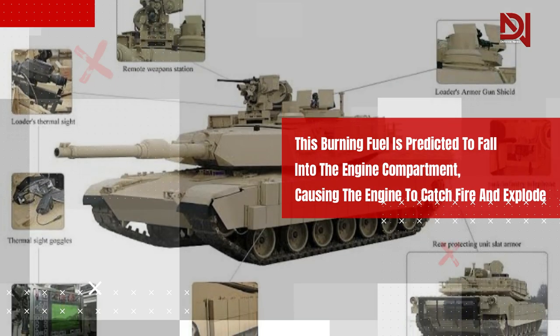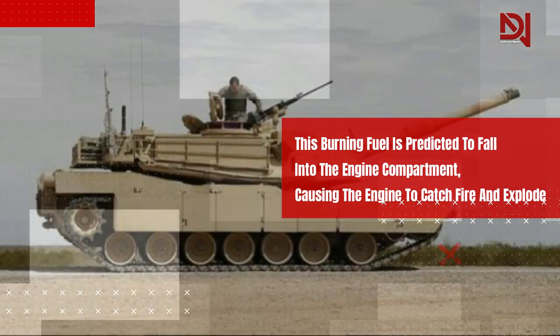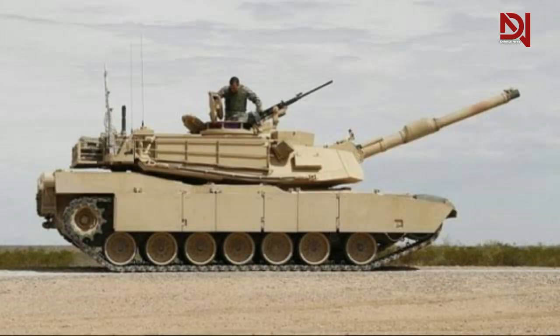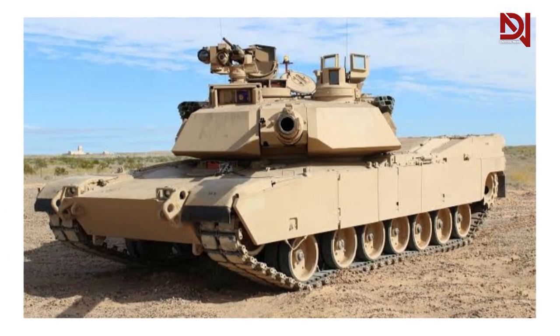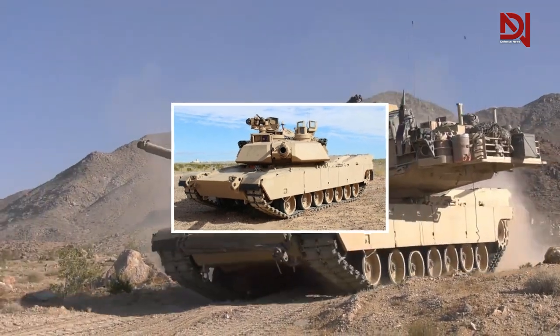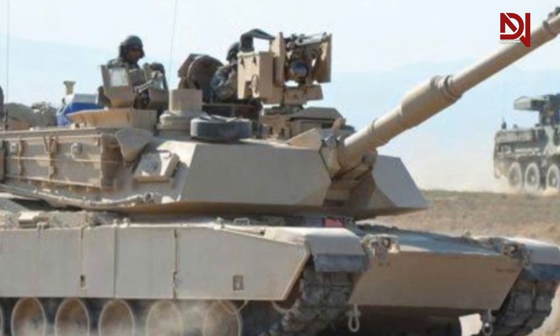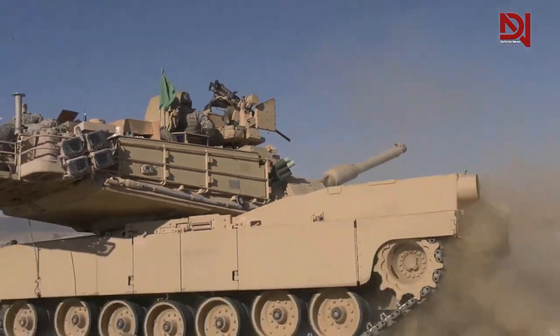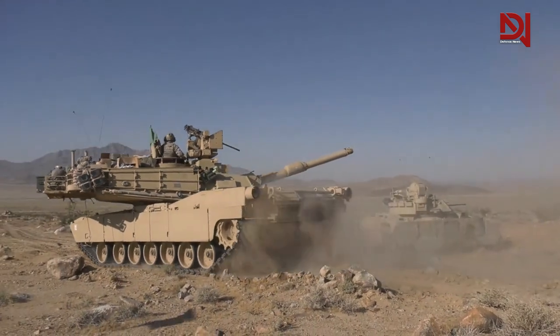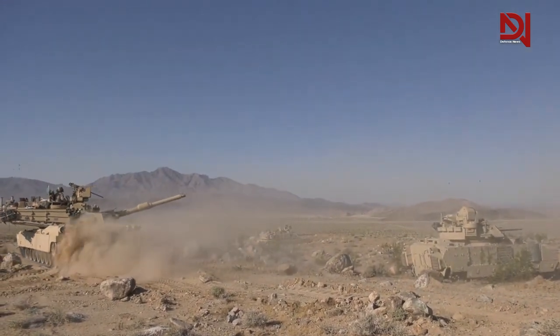This burning fuel is predicted to fall into the engine compartment, causing the engine to catch fire and explode. However, the M1 Abrams features a fire extinguishing system for the engine compartment, consisting of two bottles and many portable fire extinguishers. Russian critics also proposed employing landmines to destroy the M1 Abrams, which would be a highly cost-effective approach.